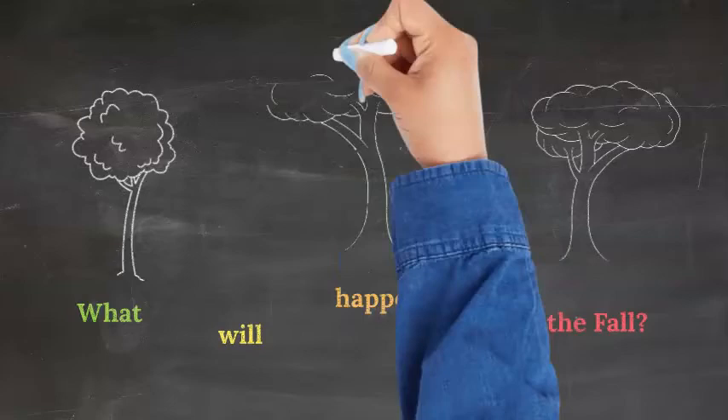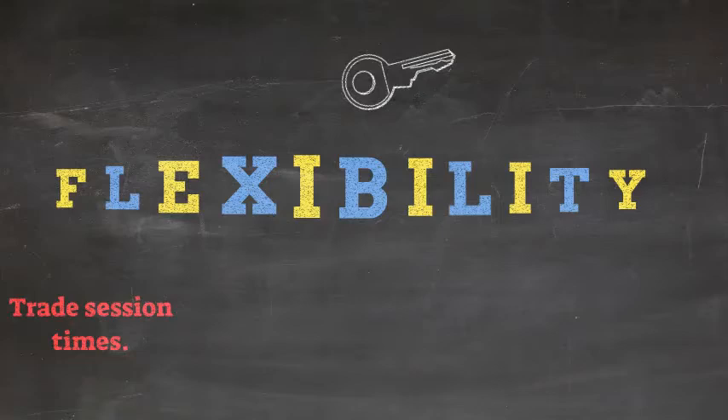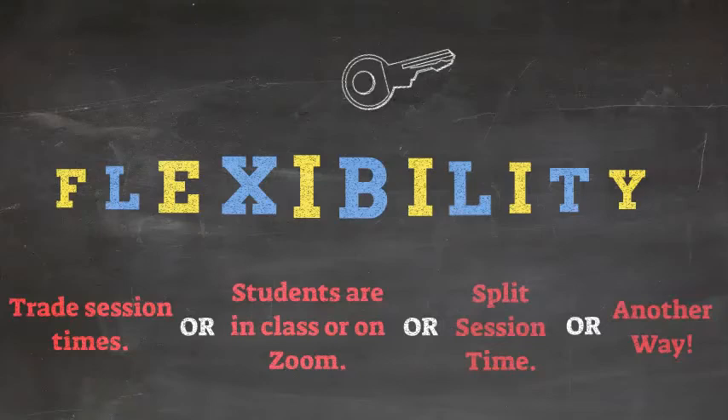So the question then becomes, what will our hybrid courses look like this fall? Flexibility is key here. You could decide to trade session times where one Monday one half of your students come and the next Monday the other half attends. Or students are either in class or on Zoom and they switch. Another way could be that you split your session time where one half of the group comes for part of it and the other half comes the other part. Or you might have another idea that works best for you and your students — it's up to you.